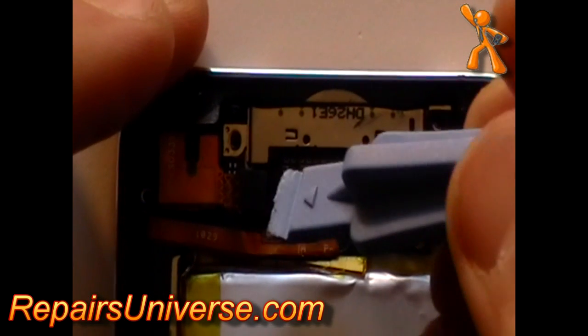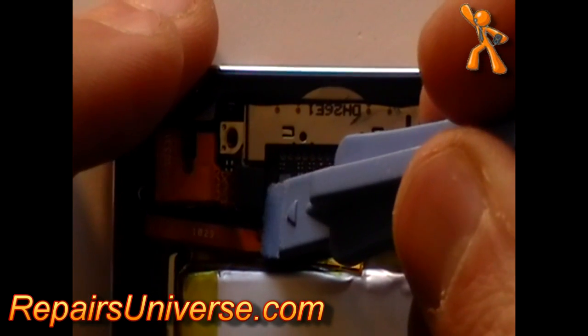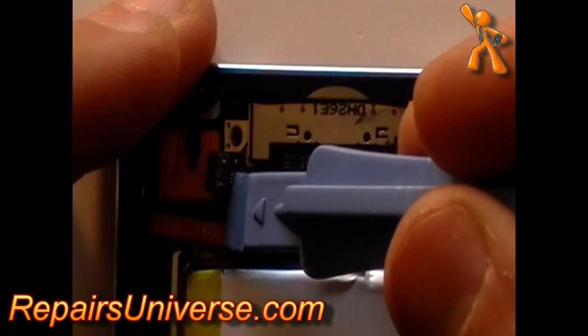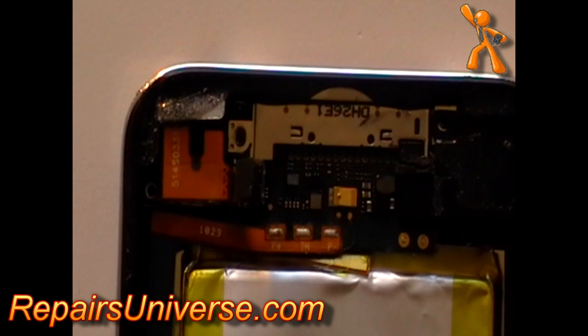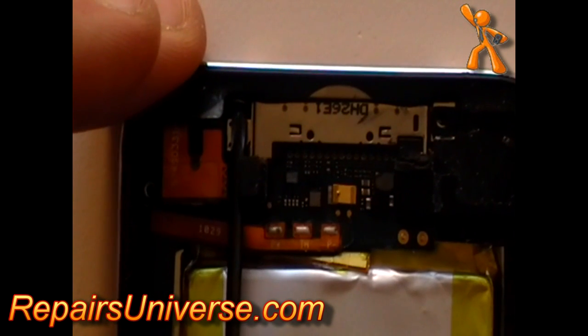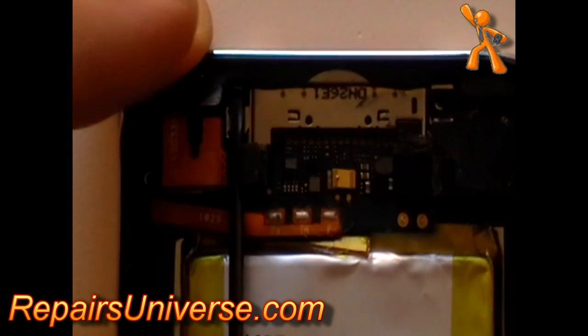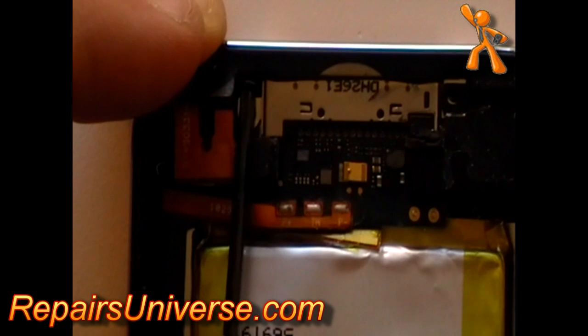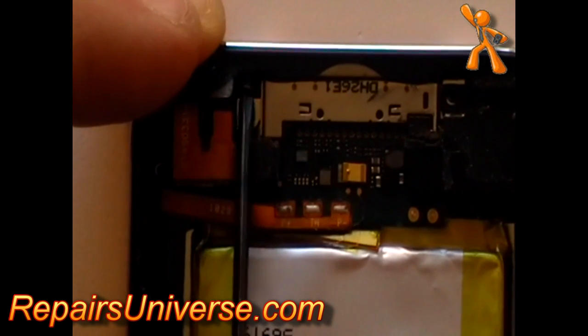To release the headphone jack, you first need to remove the pop connector with a pry tool as being shown here in the video. Next, use a small Phillips screwdriver to remove the screw in the iPod casing which is holding the headphone jack in place.